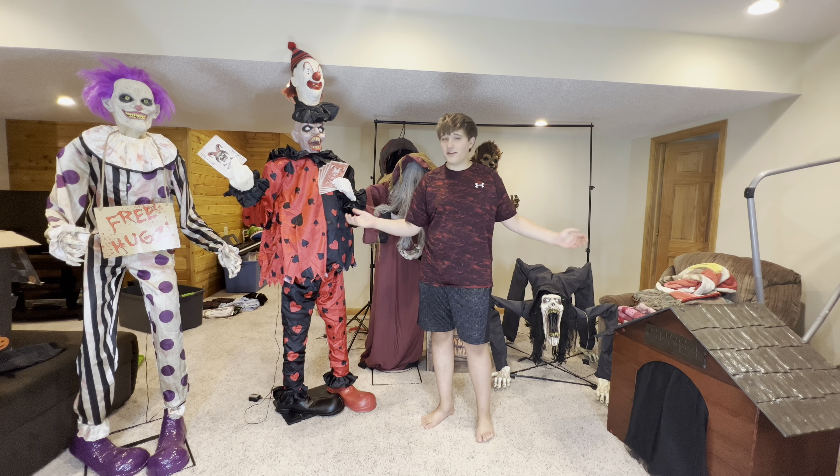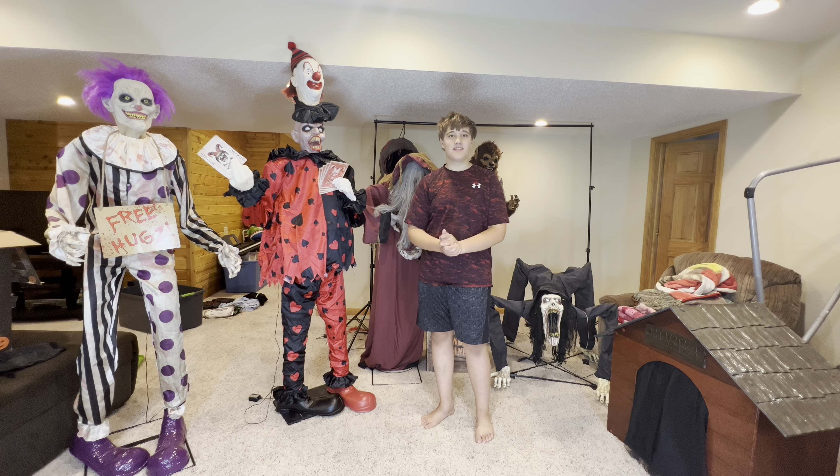Hey guys, it's Jack, and in this video I'm going to be doing my full 2022 animatronic collection. Let's get right into this video.